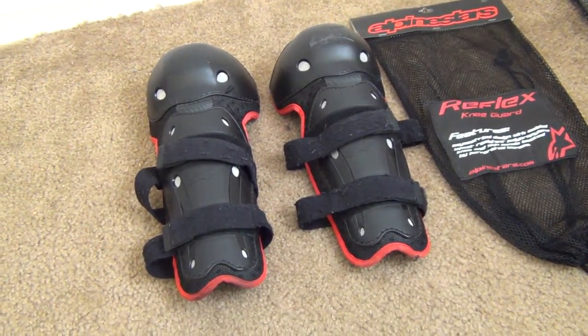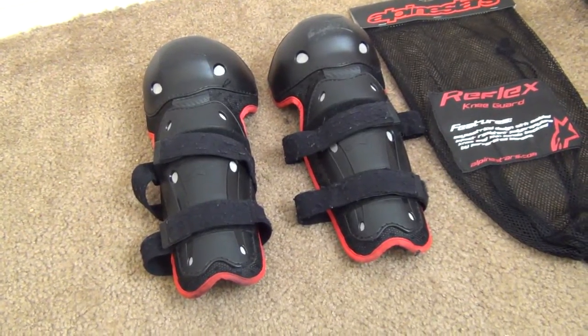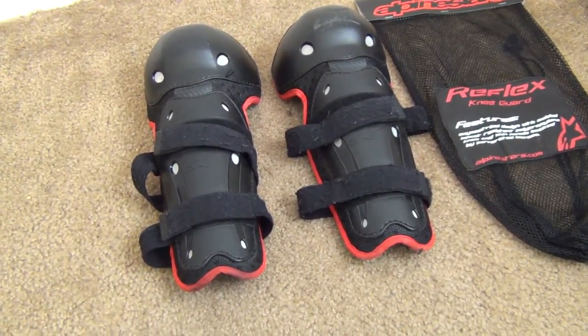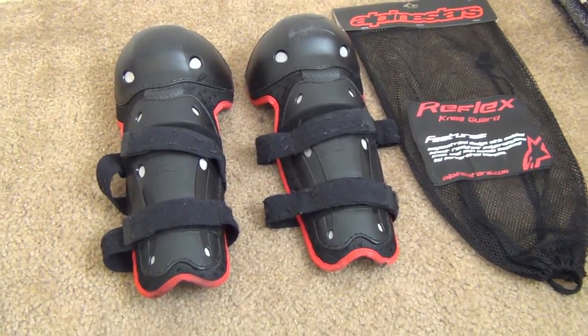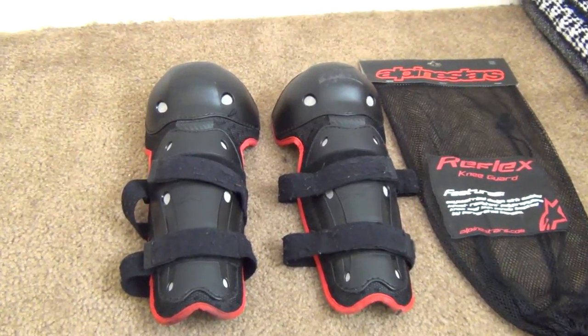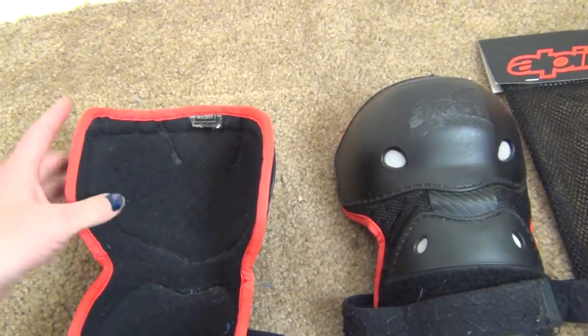I've been wearing these for six months, every single time I ride the bike. I don't fool around — I want my knees protected because my knees got really damaged. So let's go over some features about these.